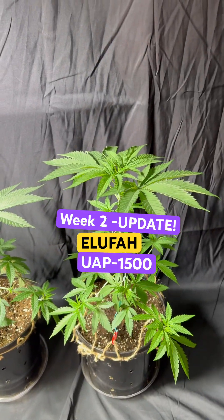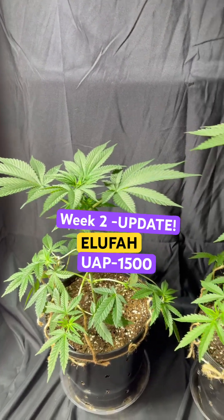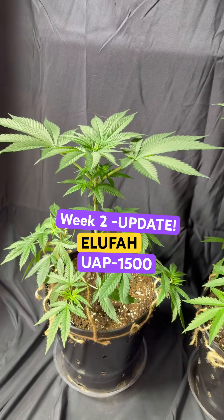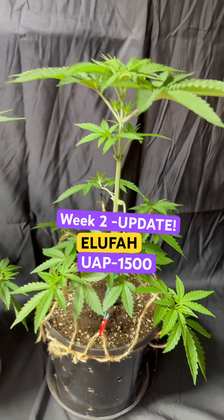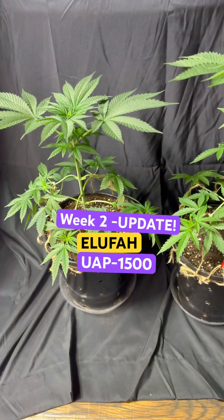After about two weeks, the plants are really loving it. I'm going to turn on the ePAR boost from today on, because the plants are starting to show a little stretch from too much blue light and not enough red light, which is holding back the stretch.